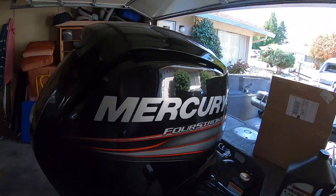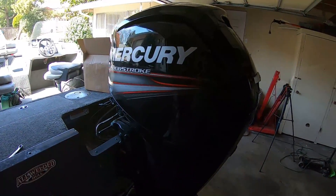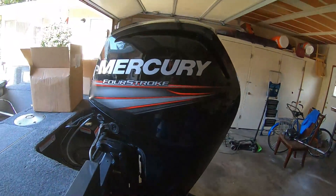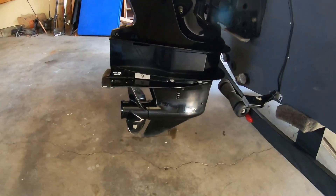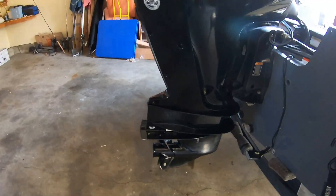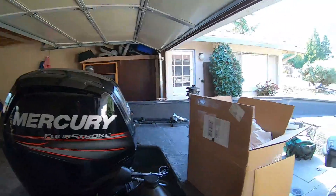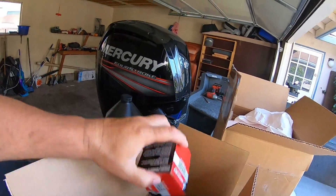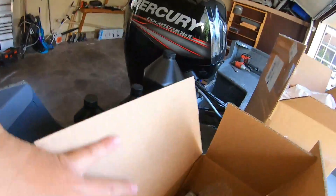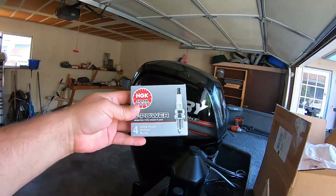Hey, how's it going everybody. This is going to be a 300-hour maintenance on the Mercury 2.1 liter four-stroke 115 — it's a 2017 model. It's going to get a full tune-up, all the oils changed, fuel filters, anodes, and it's also getting the impeller. We got the 300-hour kit, we got the trim anode, the oil filter, all the synthetic Mercury oil, a thermostat, and NGK spark plugs.